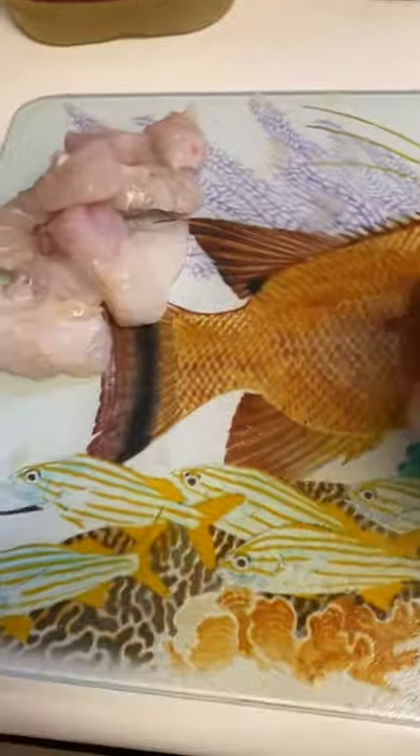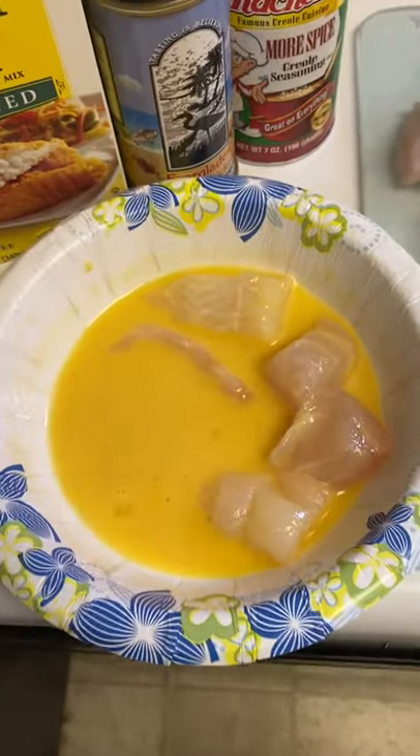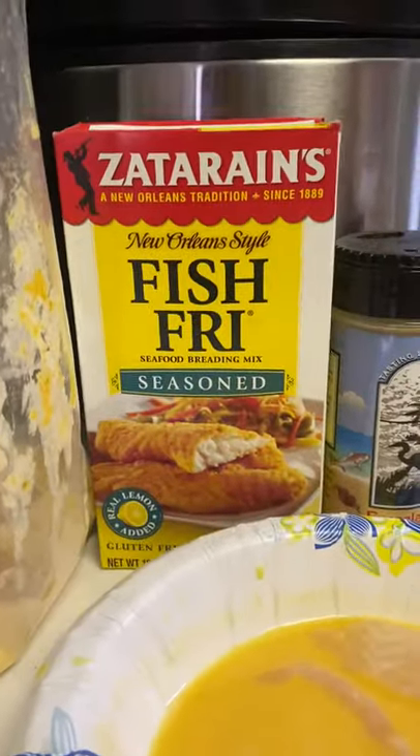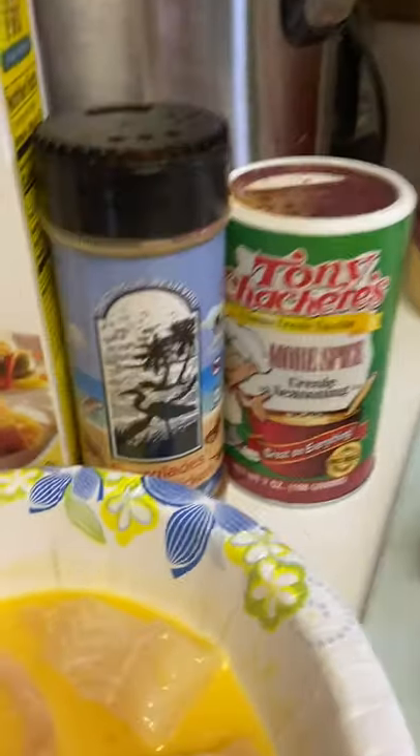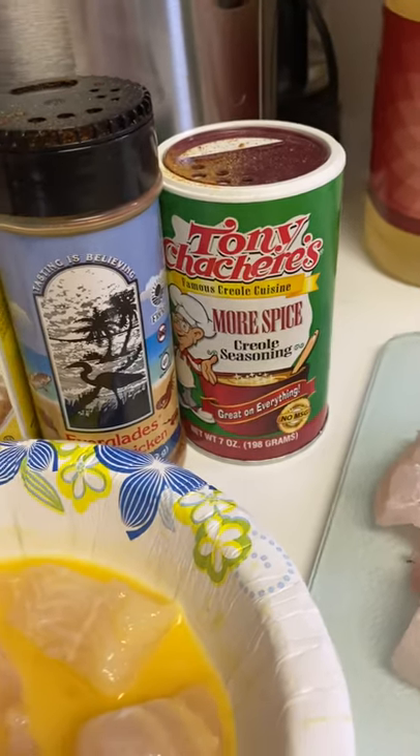Start out by dicing up your fish into nice bite-sized pieces. Whisk up a couple eggs — that's what you're going to soak your meat in. For the flour I keep it simple: Zatarain's fish fry, then I add a liberal amount of Everglades Fish and Chicken seasoning and some Tony Chachere's for more spice. Toss that in a bag and mix it all up.